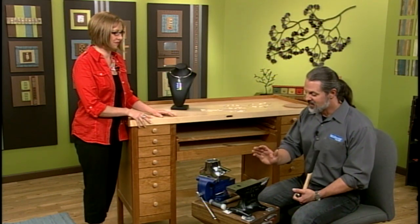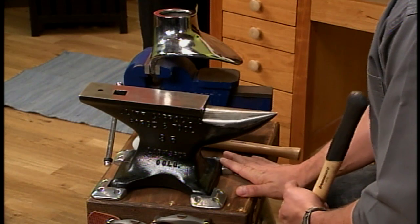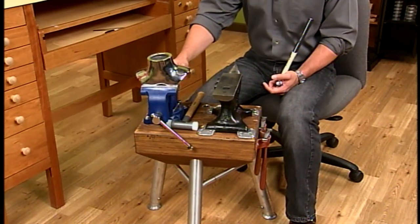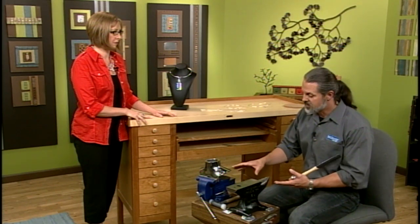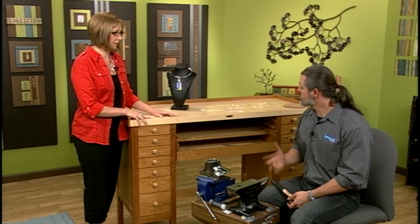I've got a regular anvil and a stand that it goes on, and then a vise to hold this other kind of anvil bust. Normally I wouldn't put my anvil and vise on the same stump at home, but because of what we're doing here I changed it up a little bit to get both on one stand. Okay, let's get started!